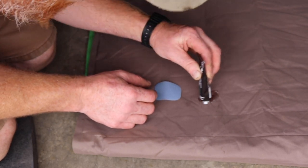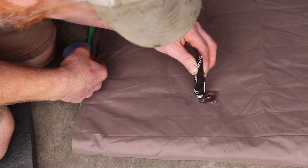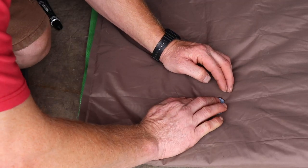Put some of this on — enough glue on there so it can spread out. This one takes 8 to 12 hours to dry.